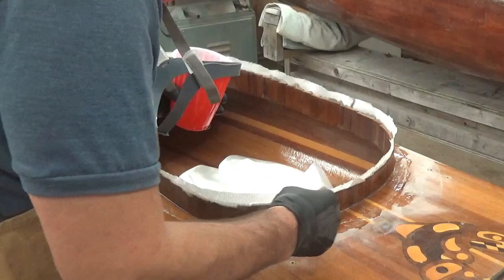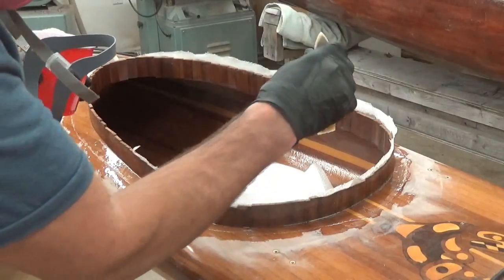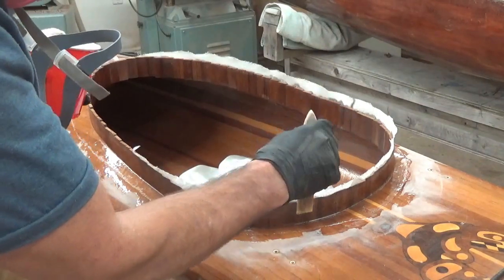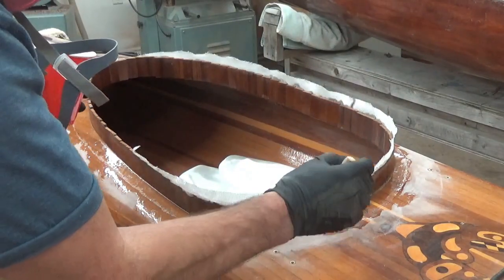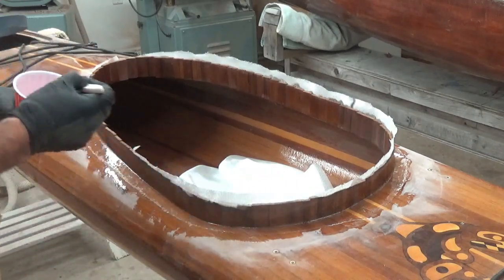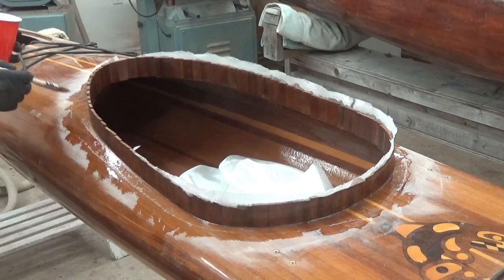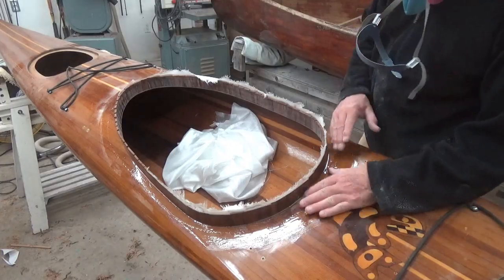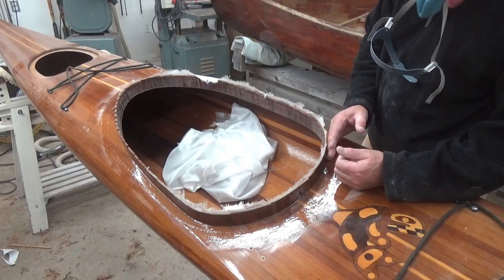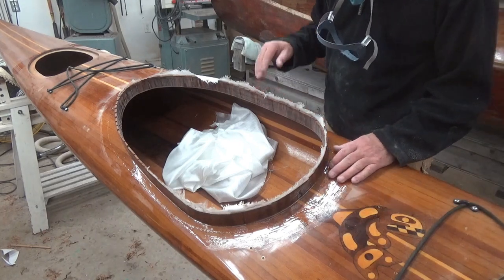I'm using a very light stroke here to try and pick up excess without moving the glass. Any excess epoxy is going to generally run down the outside face of the combing and onto the deck, so I really don't need to worry about the vertical areas as much as the horizontal. Following glassing, the outside face of the combing and deck is a bit rough right now — we're going to sand it down and put a couple more coats on.